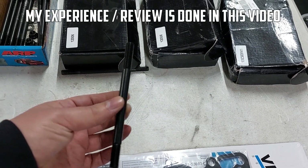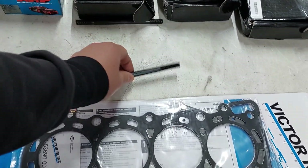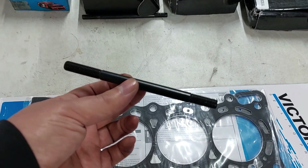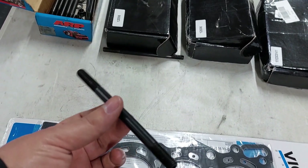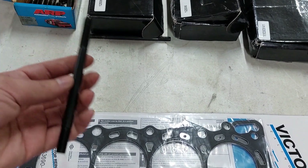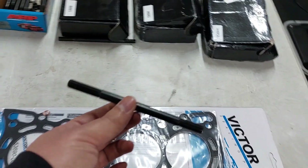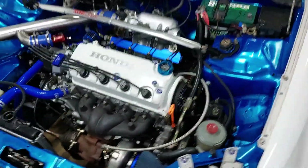I'm probably going to make a video reviewing these studs — do a few pulls on the car, see if it blows again, and then tell you guys whether they're good or not. If you're from the US, just buy ARP studs — you'll get them delivered in two days for free. But in other countries you have to pay shipping, import duties, and the exchange rate kills you, so you end up paying more than a US buyer would. For people outside the US trying to save money, I'll review these and tell you whether to buy them or not. Now we're going to time-lapse pulling the head off.